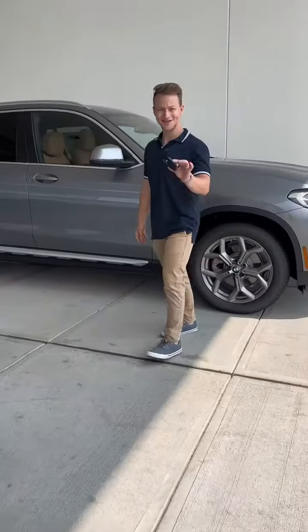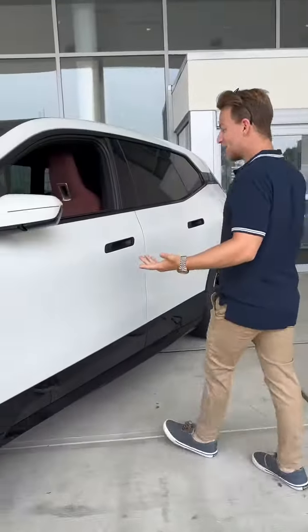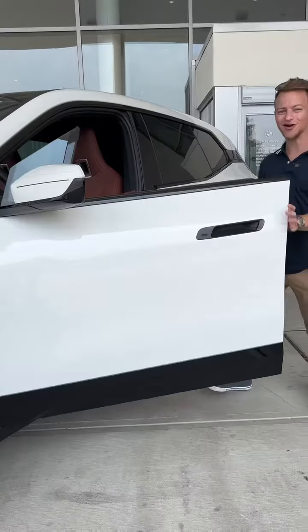This is the all-new BMW iX. I'm going to show you why it's one of my favorite BMWs right now. Keys — we don't need keys where we're going. Just put it in your pocket, walk up to the door, and it automatically unlocks. Get in the car, and you're ready to go.